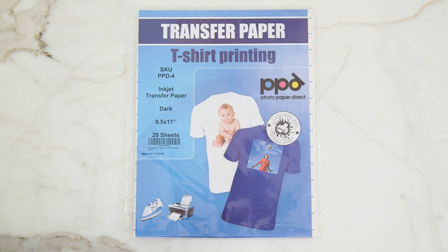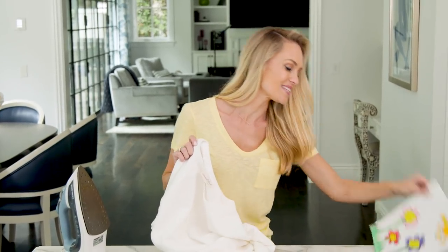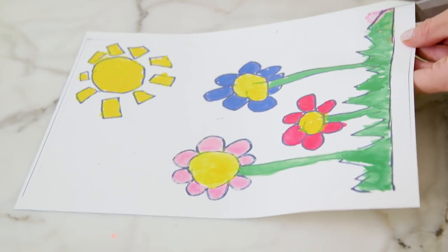For this next method you need to get your iron back out and you also need this t-shirt transfer paper for your printer, which I'll link in the description. I'm gonna use this plain white crewneck today and also this adorable picture that Sydney painted at school. I've scanned this artwork into my computer and printed it out onto the transfer paper.